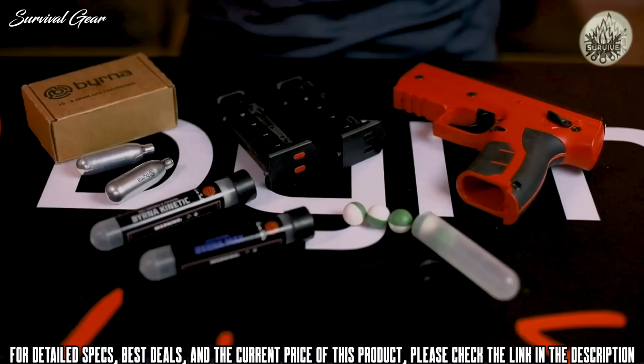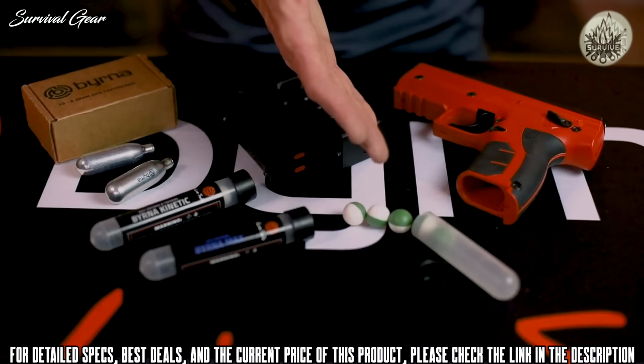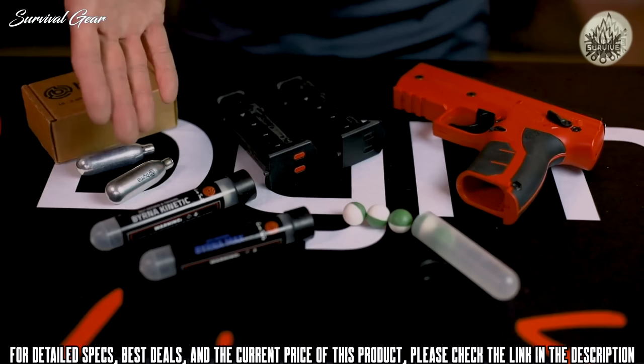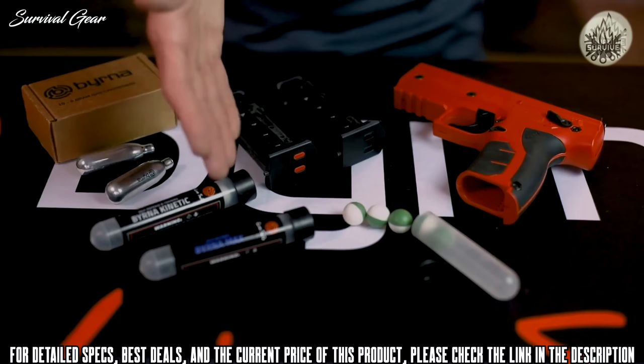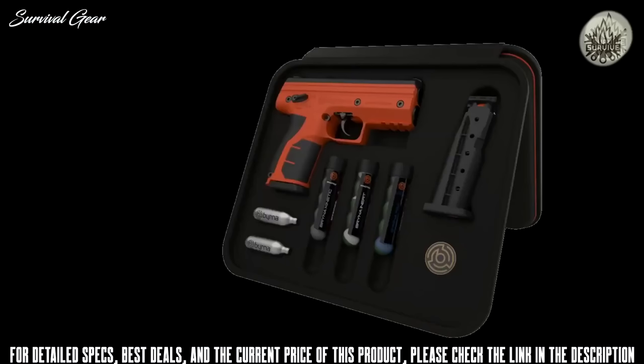Inside every Burner HD Max kit you will receive: the Burner HD launcher, two five-round magazines, two eight-gram CO2 cartridges, a five-round tube of Burner Inert filled with non-reacting powder for training, a five-round tube of Burner Kinetic solid polymer projectiles for training or direct impact, and a five-round tube of Burner Max — our most potent encapsulated chemical projectile containing a blend of OC powder and CS powder. Each kit comes packed in a padded zippered case with instruction manual and warranty information.